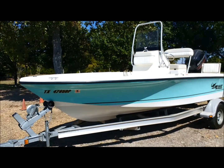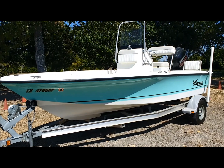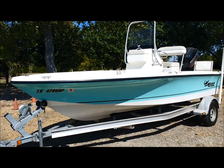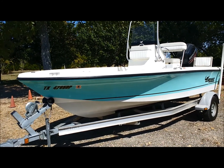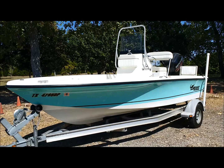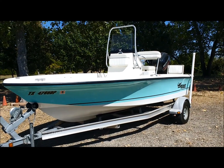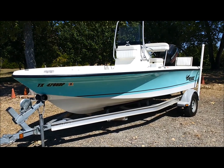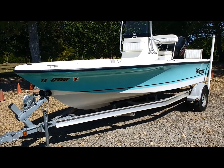Here is another land inspection, on the 2016 Mako 19 CPX. It's got the 150 horsepower Mercury four-stroke motor. I'm going to start by saying bear with me — I am new to this, so I'll do the best I can. We'll walk around this thing. People have asked me to do this, so here it goes.